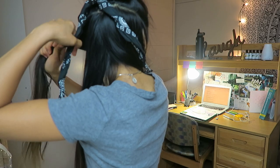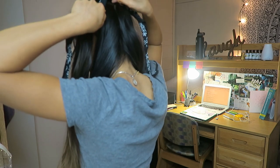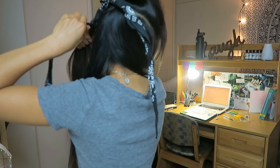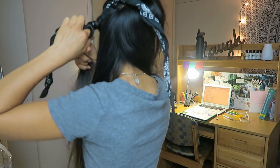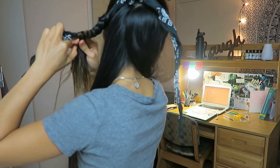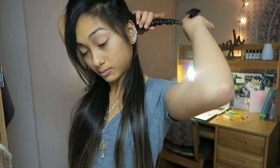Take your bandana and clip it in the middle right where your hair is. I have a lot of hair so I had to use three bandanas, but most people will only have to use two. I took the first section and wrapped it around the bandana. I wrapped my hair in an outward motion because I like my curls to go outwards, but if you like your curls to go inwards towards your face, you can wrap your hair in the other direction. At the end, just clip it in place.